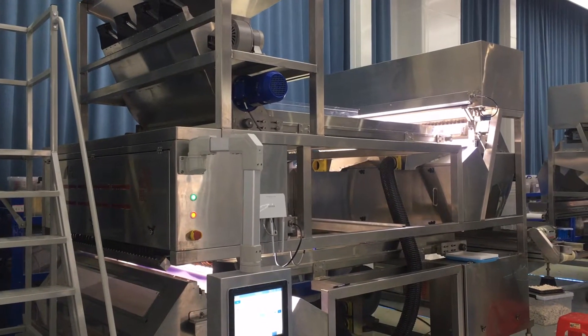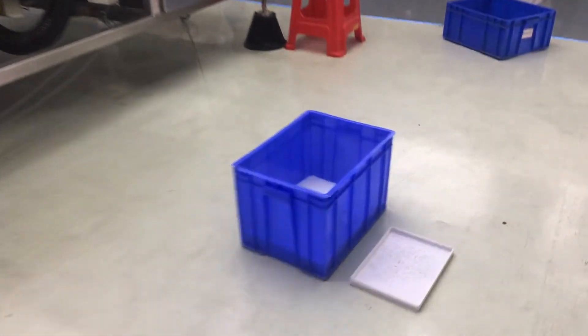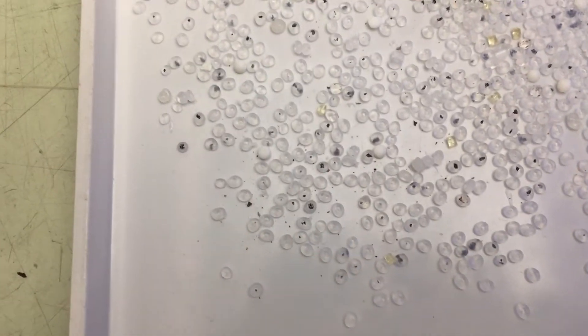M&D built a machine to sort plastic granules. It removes black dot granules and yellow granules from the good ones. The granules are mixed together as input.